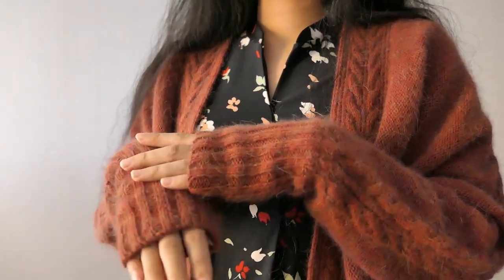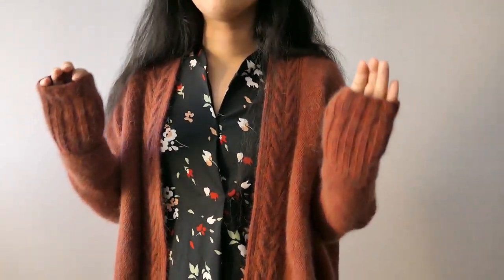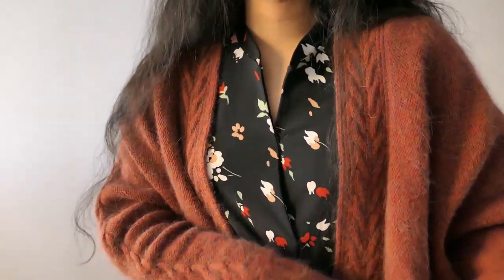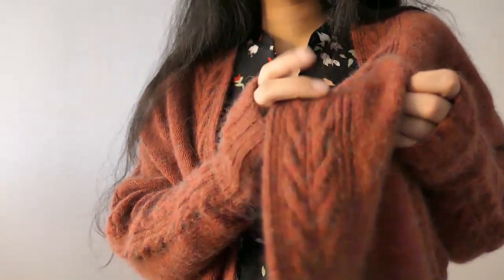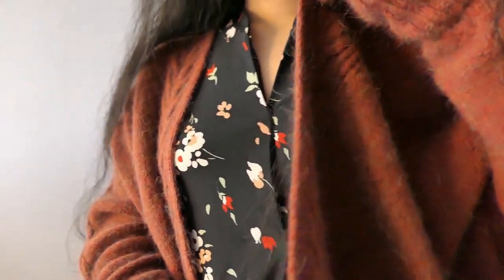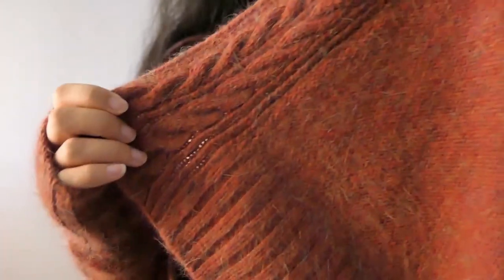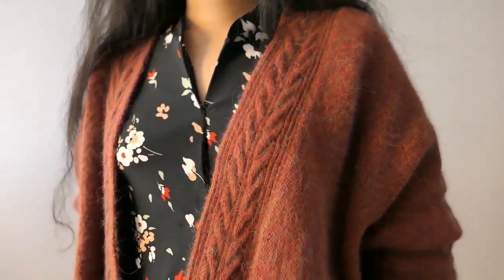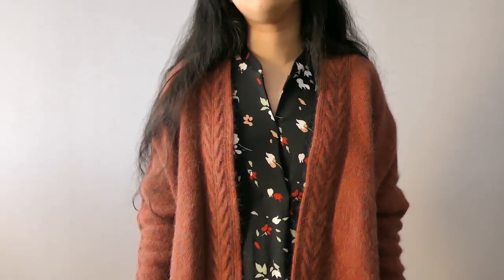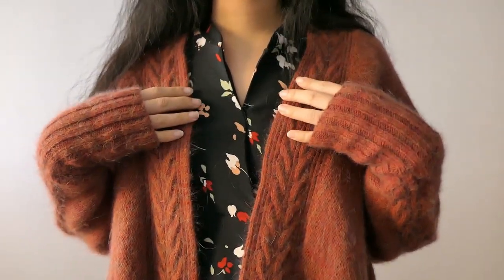Everything was just halfway done, and then I was like, let's try to finish the collar — and that took me six months. I don't really enjoy knitting very short but super long knitted pieces, especially when you think about seaming all of this at the end. It's not really that enticing. This took me ages to get motivated.